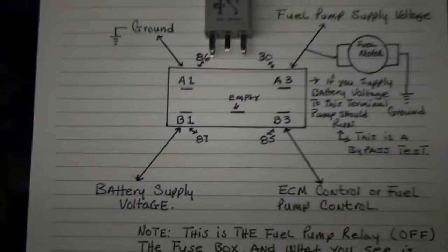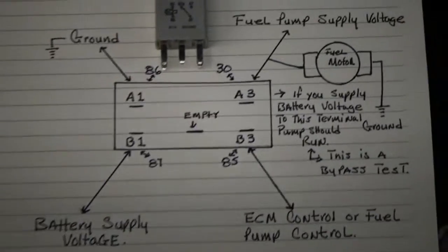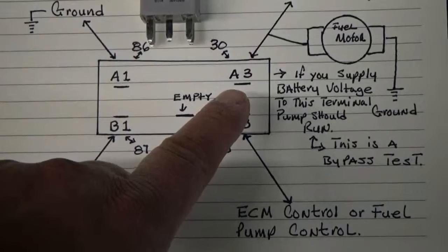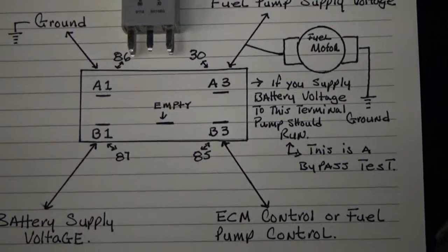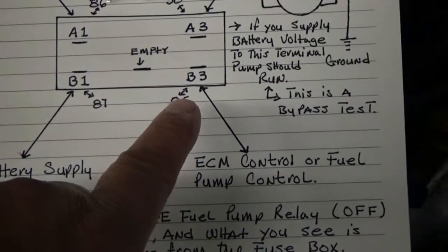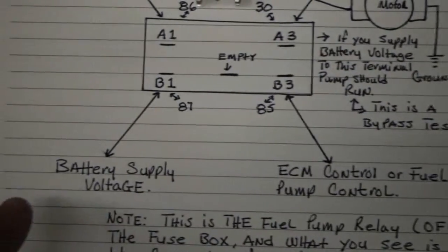In these terminals, the one on the top right here is the one that you can do a bypass and supply battery power, and the pump should run. The bottom one is the one you don't want to do any test with, because that is the ECM control and you can fry the computer.